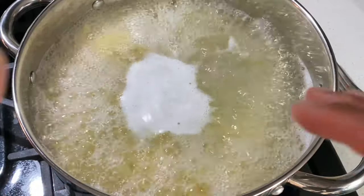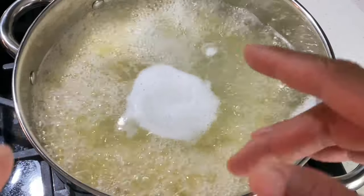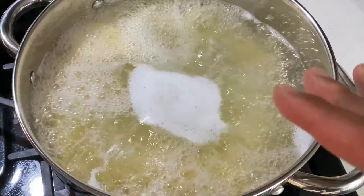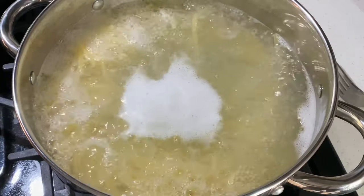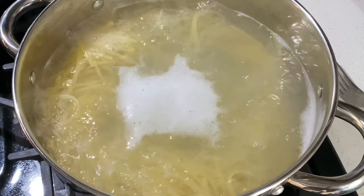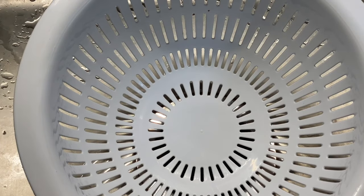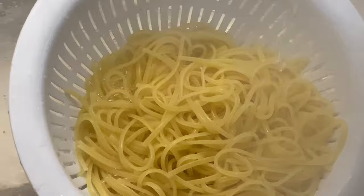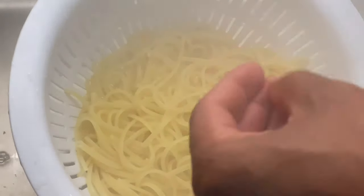The noodles aren't quite al dente yet, but I'm going to go ahead and strain them because I want to finish cooking the noodles in the marinara sauce with the wild mushrooms. I'm going to turn this off, grab something to pick it up, strain the linguine, and then get started on the marinara wild mushroom sauce.